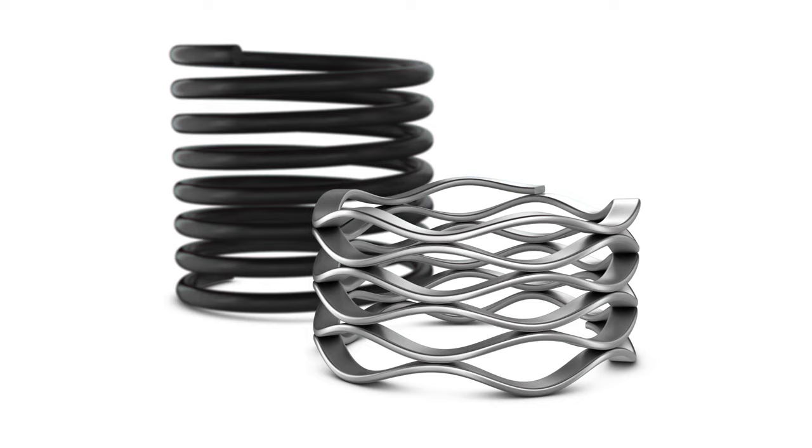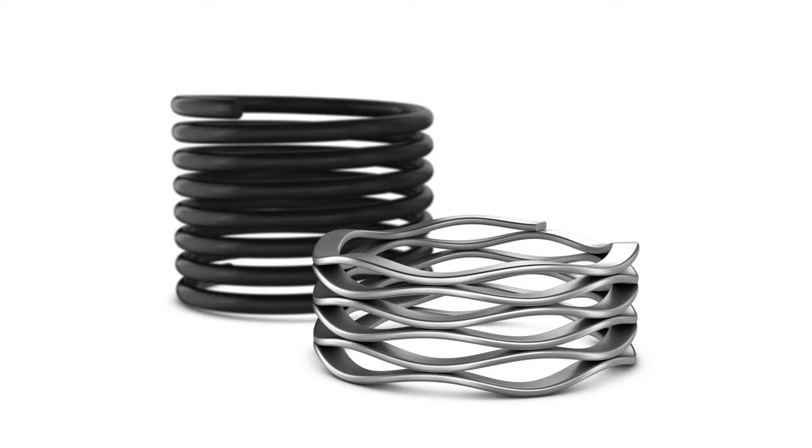Smalley wave springs save space. They reduce operating space by up to 50%, which reduces the cost of manufacturing. They fit in tight radial and axial spaces.